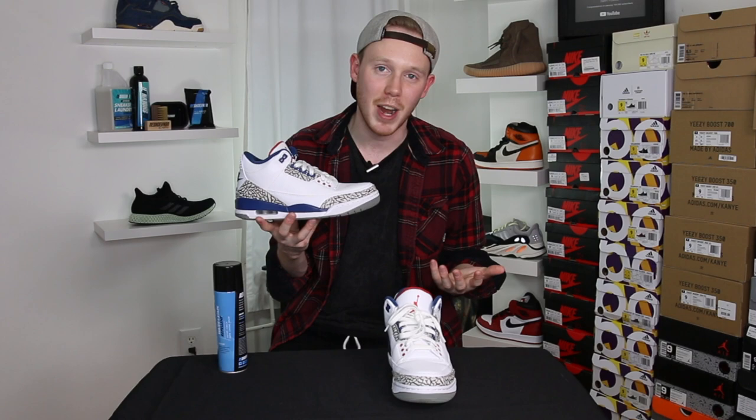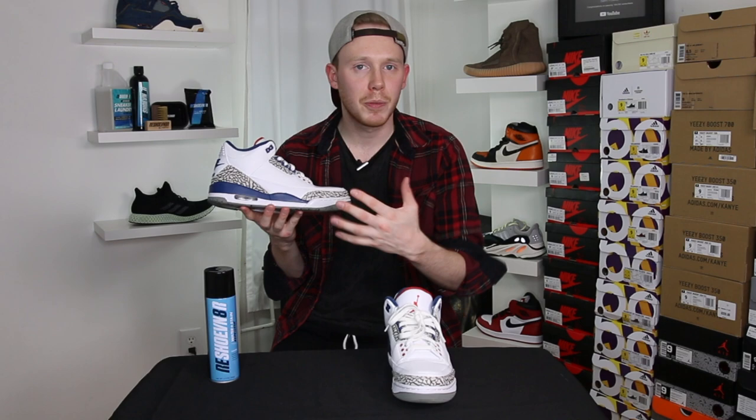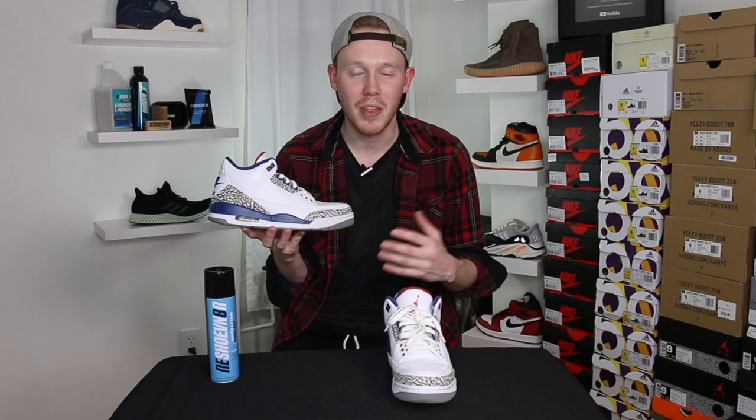Once you've sprayed the shoe, let it sit for at least six hours. So if you're planning to wear your shoes and want to keep them looking fresh, make sure to spray them about six hours before you go out. If you want to do more than one layer that's totally fine — it's just going to protect the shoe more. Just make sure the spray is drying between each layer, and when applying multiple layers keep them light rather than heavy so they absorb better.